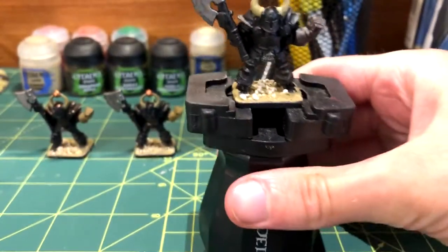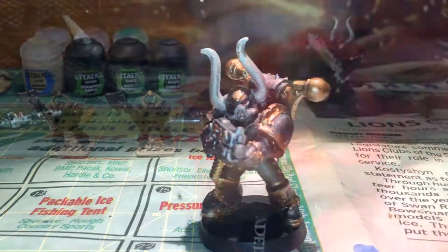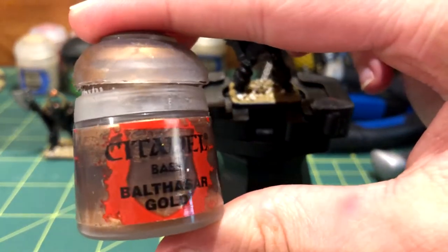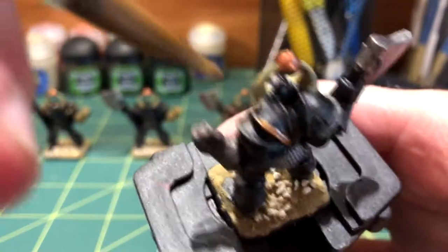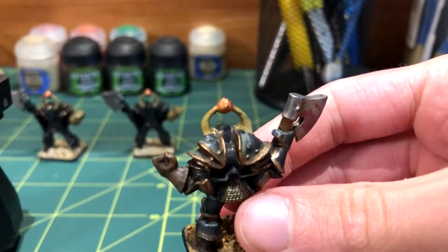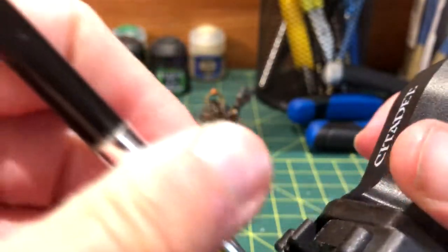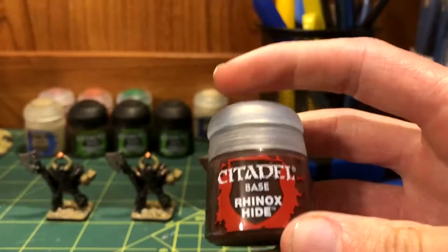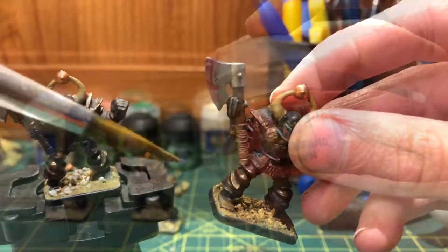For some reason I decided that the gold trim should be done first. Just like my old Black Legion tutorial, Balthazar Gold was my gold of choice. I looked at the completed knight as a reference and intentionally left some of the edges untouched to add another color later. The boots were then painted with Rhinox Hide and some Mornfang Brown over top.